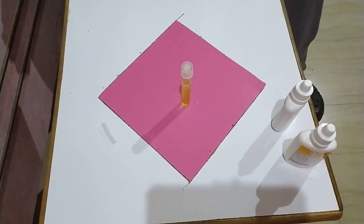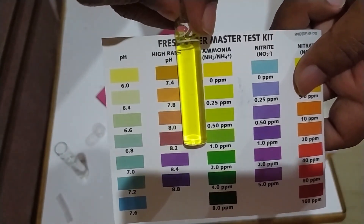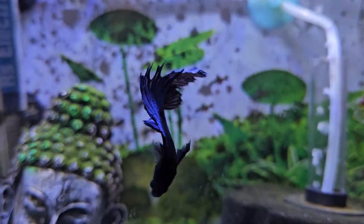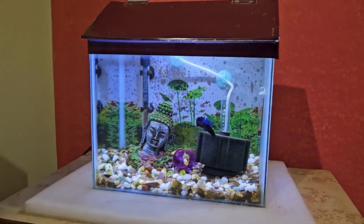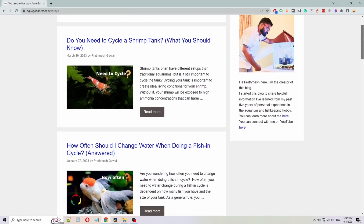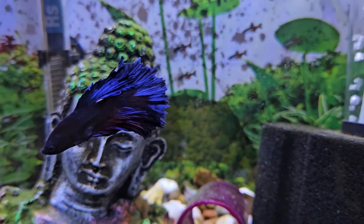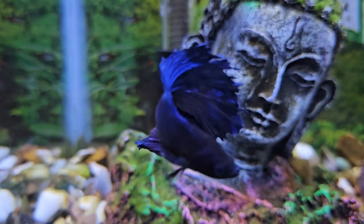After testing your betta fish tank water, if you notice that it contains ammonia and/or nitrites, you should immediately do a partial water change. If you are noticing ammonia and nitrites in your fish tank, it is a sign that your tank is not properly cycled. You will need to first cycle your fish tank. I have written several articles on how to cycle your fish tank, and I will put links to all of them in the description. After cycling your fish tank properly, you will not see any ammonia or nitrite levels.